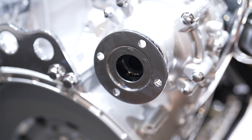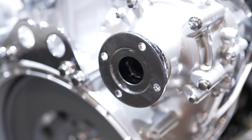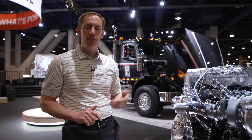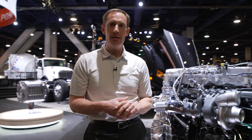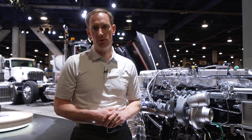The S13 can be equipped with either a REPTO or a FEPTO. If the REPTO is ordered, it comes with a 1410 flange. If the FEPTO is ordered, it comes with an SAE companion flange. Now that we know about the engine, let's take a look at the aftertreatment.